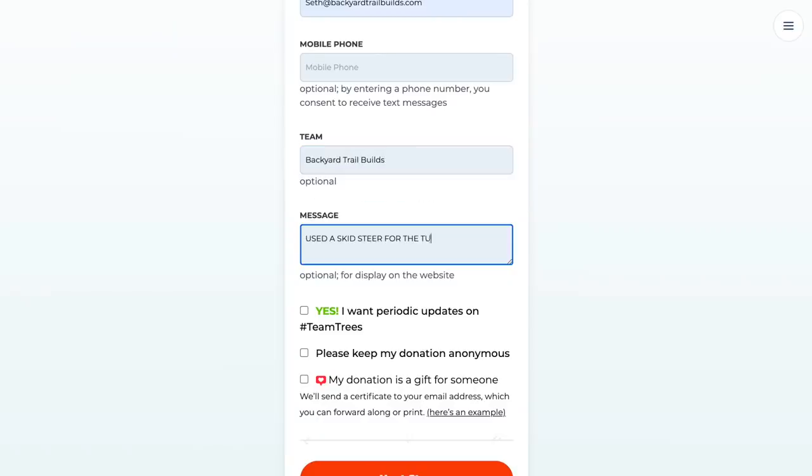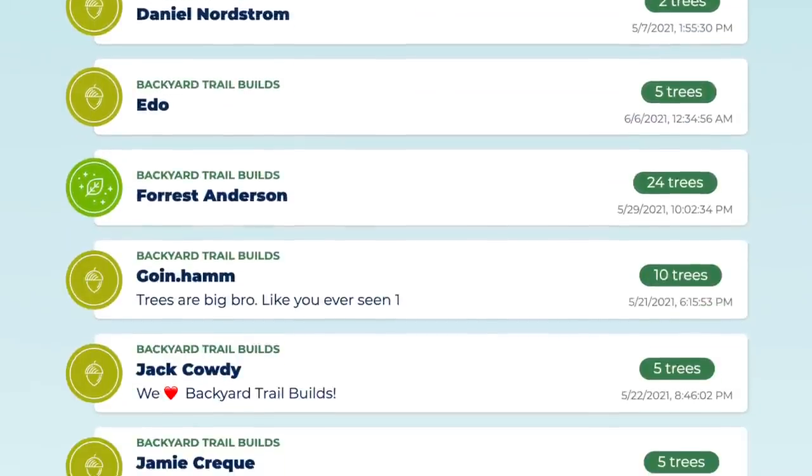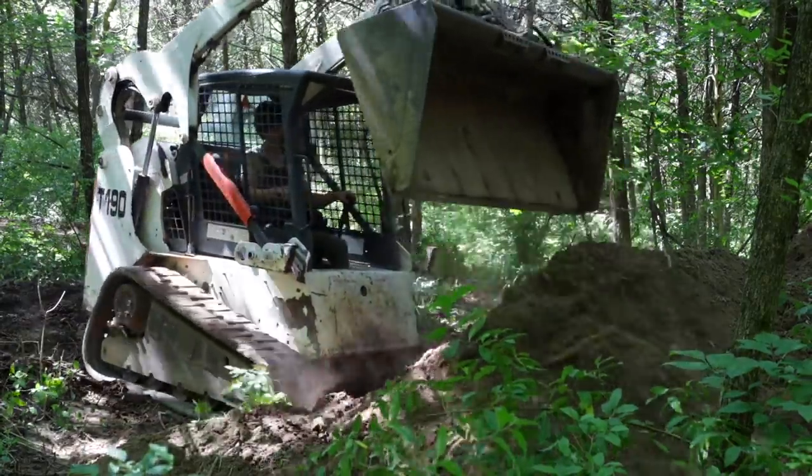Last time, tons of you joined me, and in total have added an extra 150 trees, bringing our grand total to 950 so far. So freaking cool. Thank you to everyone who donated last time.